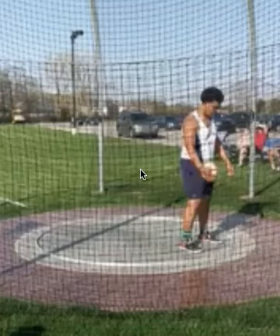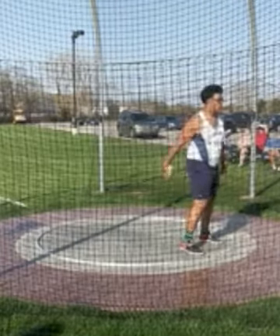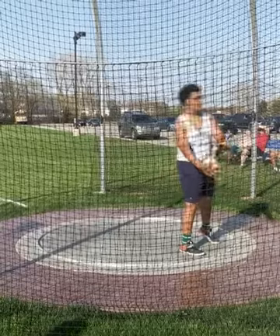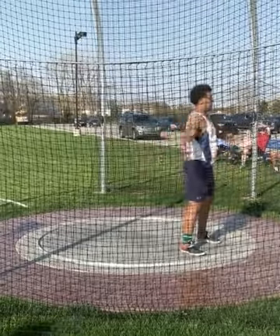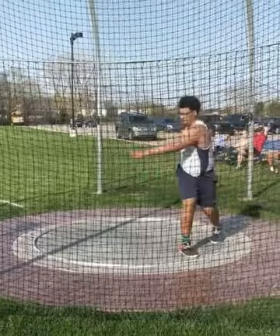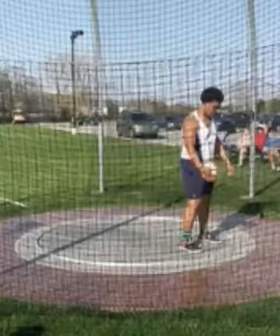Here we have a video of a guy by the name of Chance. Chance had sent in this video last night — I'm getting caught up on these. I know we're getting near the end of the season so I'm making a big push to get to as many as I possibly can. Chance is a discus thrower and he's got some stuff going on, he's looking for some help. Let's take a look a few times in sort of a real-time fashion.